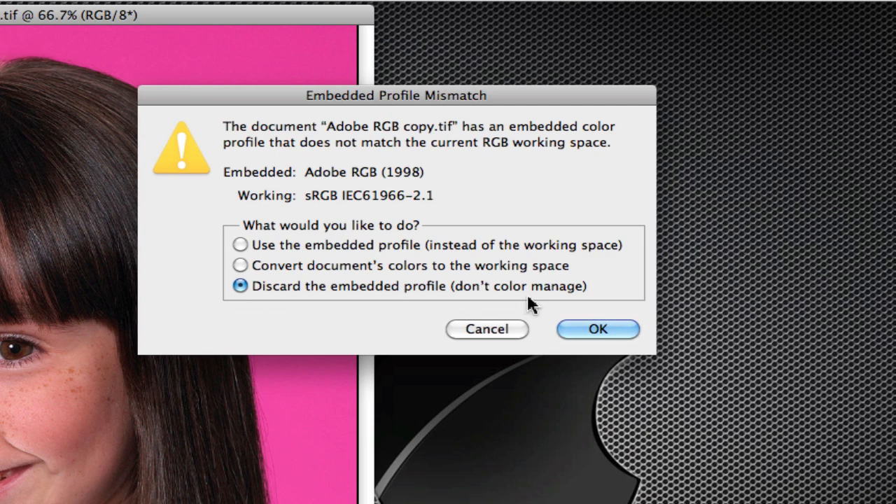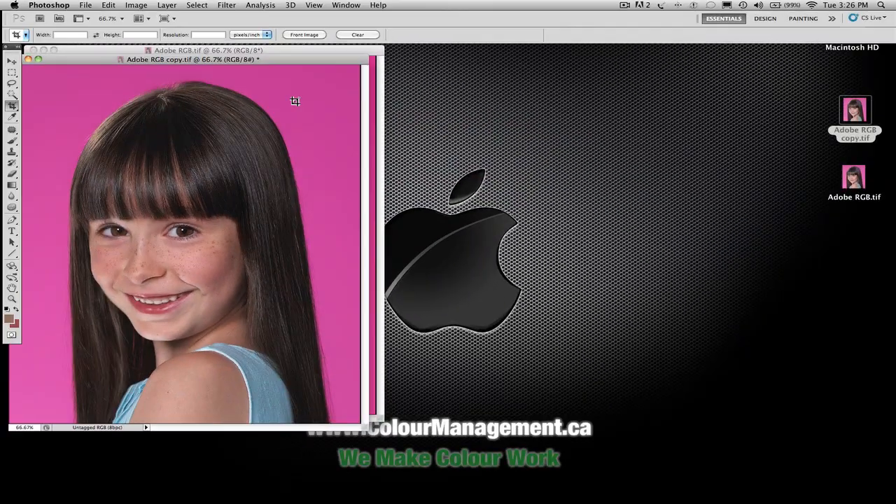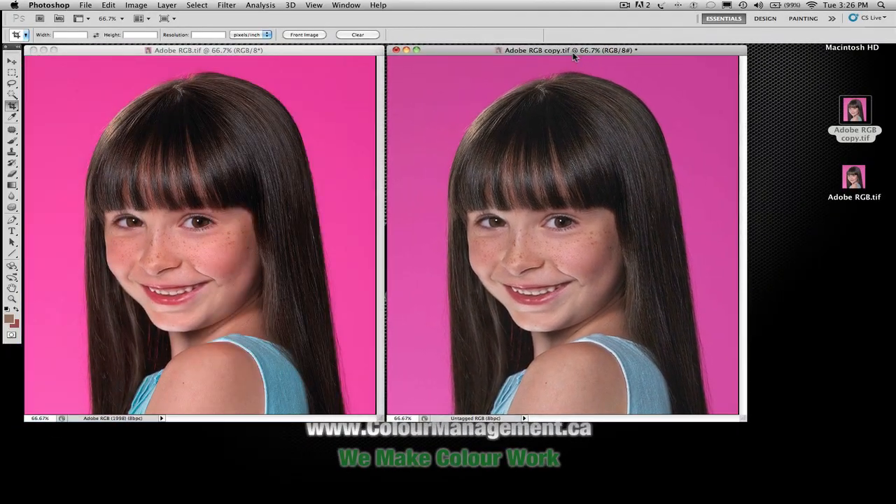This bottom option should never be used, ever. The only time I could ever see using it is maybe if you're printing a profiling chart and you want to leave the numbers exactly as they are. This should never be used. Basically it should say, 'I don't give a crap, I am not going to use your embedded profile.' So watch what happens when I open this image and I don't use the embedded profile.